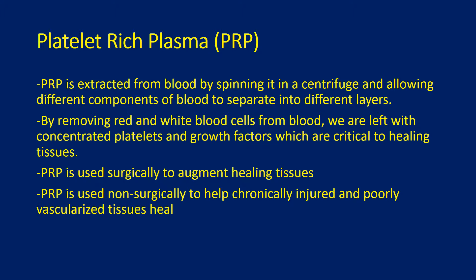PRP is used surgically to augment healing tissues. PRP is used non-surgically to help chronically injured and poorly vascularized tissues heal.